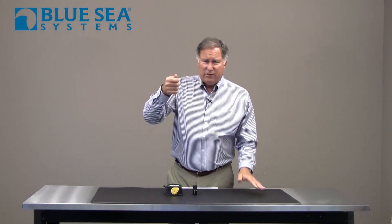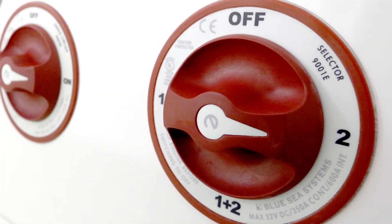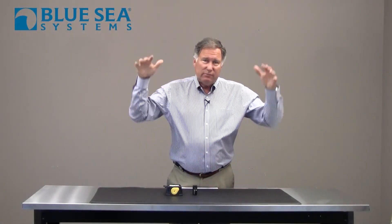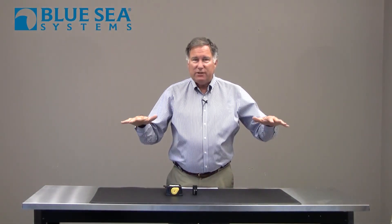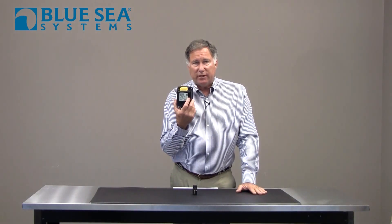We used to do this by turning the battery switch to the 'both' or 'all' position, but with short-term memories, we'd forget we'd done that, and at some point you'd find out that you'd discharged both batteries down to a place where you could no longer start the engine. So that's why we use something like this automatic charging relay.